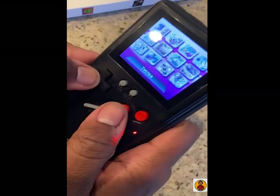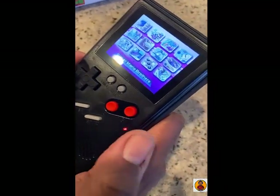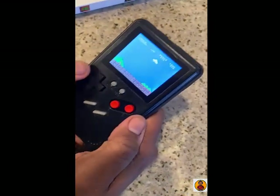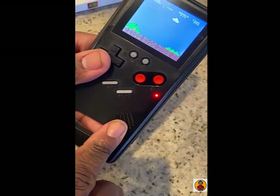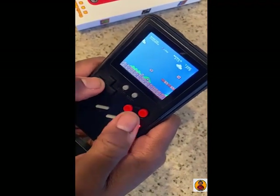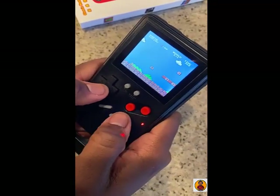So far my initial impressions aren't great. Let's go ahead and play Super Mario. Here we go — so you have your speaker right here. It works; it's kind of weird to jump with the A button.